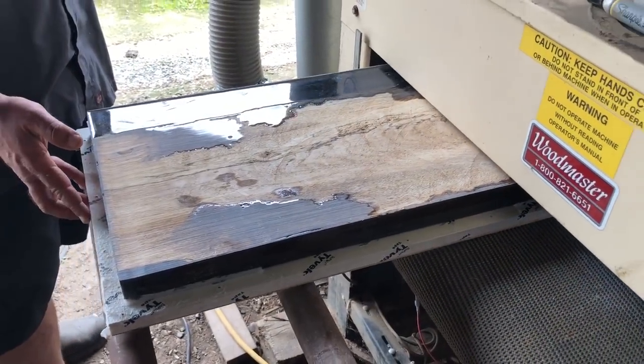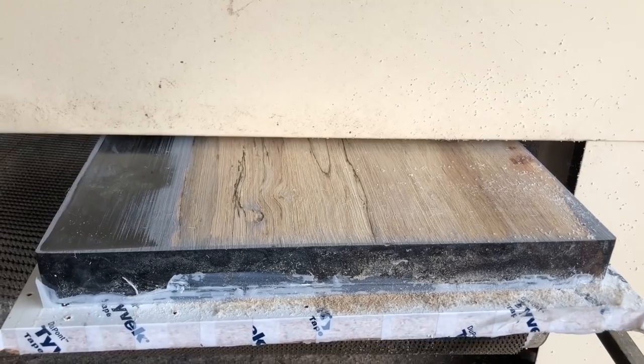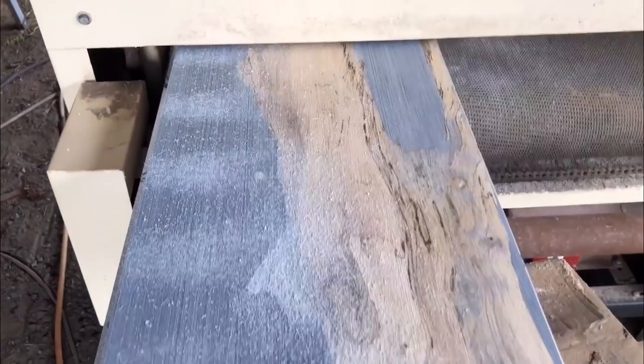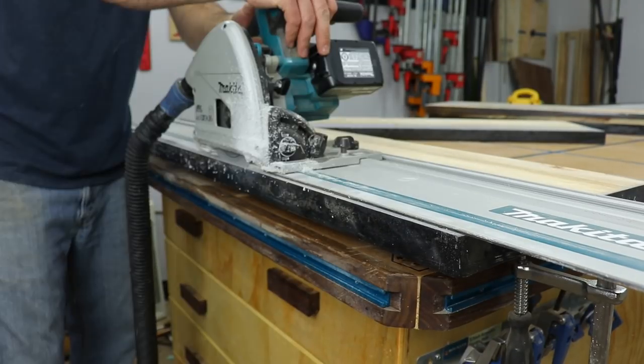Once the epoxy had all cured, I took all the shelves back to Charles and we ran them through his big drum sander to get everything flat and level. That really made the process a lot easier, though I have done it with a handheld sander in the past. Back in the shop I trimmed all the shelves down to their final size with my track saw.